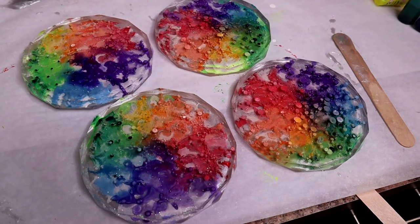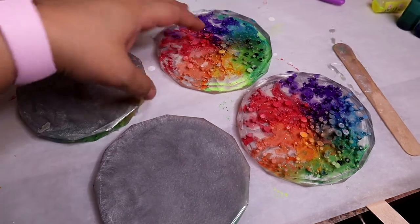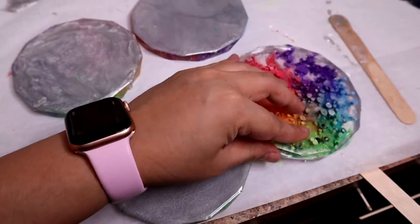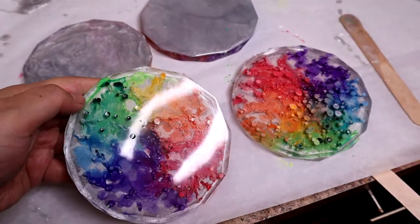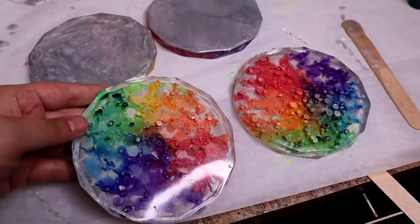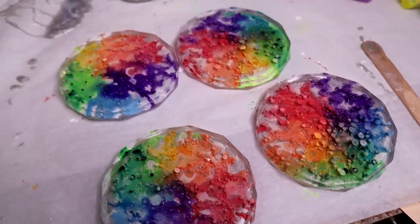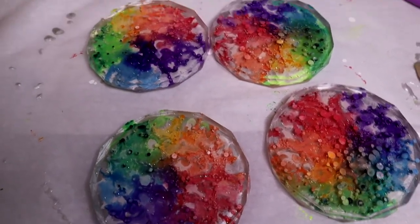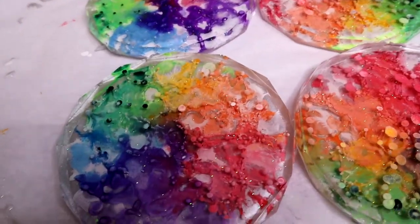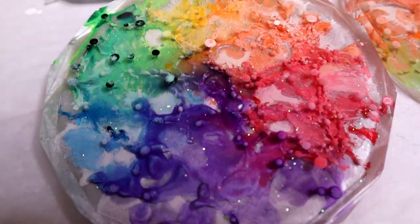Hello everyone, it's the next day. I did go ahead and add the silver to the back of the coasters. I don't really think it was worth it because it just didn't make enough of a difference to go through that extra effort. In the future I would just mix up enough resin to completely fill up those molds. But I wanted to bring you in for a close-up and show you how cool these look — I love them!